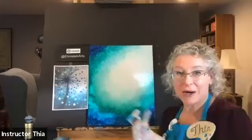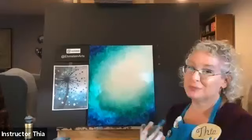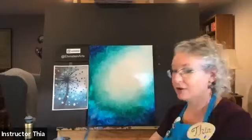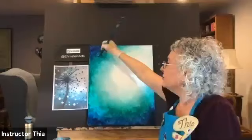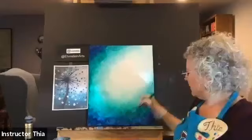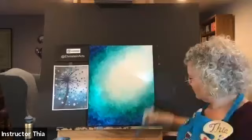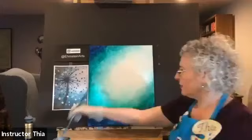One thing that's nice about these Zoom classes is that I actually get to tell you how I think when I paint. A lot of times at the studio it's more entertainment and I explain the step and then set you off on your own. I can always answer questions as I go around, but I'm not sure that I get to explain all the stuff I'm thinking about. So the people who have participated in the Zoom classes will be the expert painters — you'll know all the secrets. I've got almost my whole background done now. I'm going to give you another couple of minutes to work your backgrounds and then we'll start in on our dandelion.